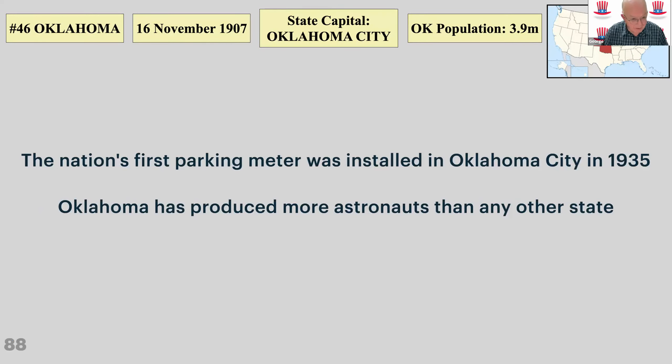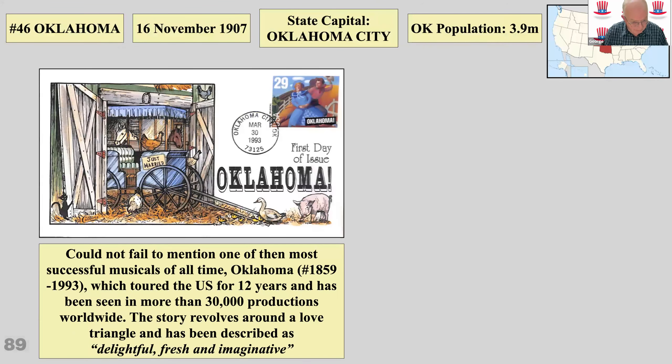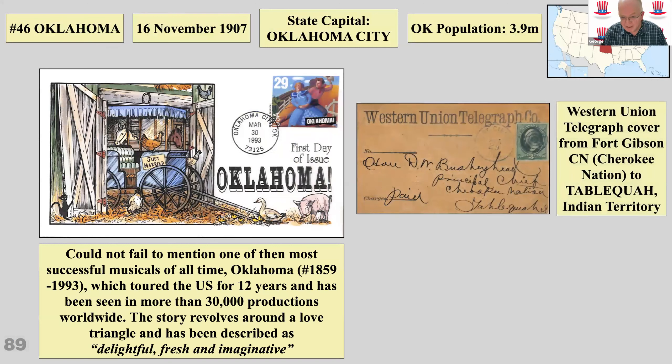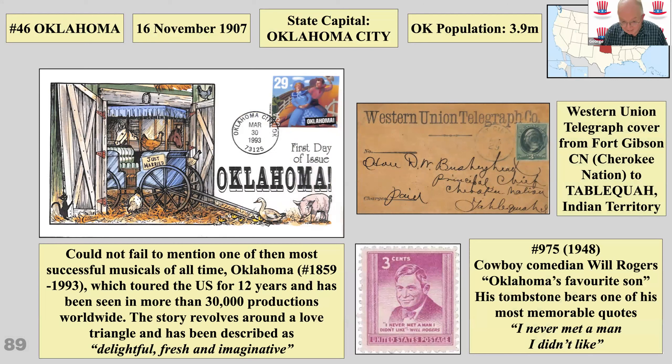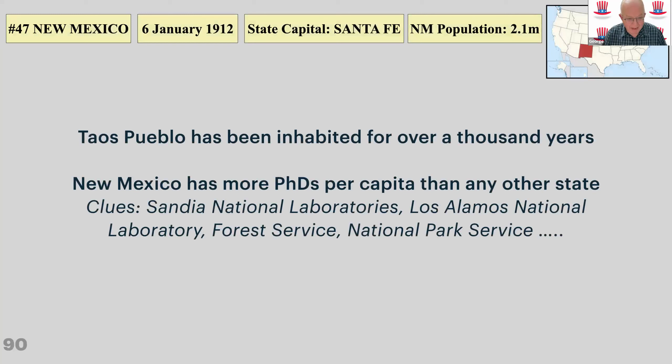Oklahoma — they have a lot to answer for: the nation's first parking meter. They do have more astronauts, and a nice musical called Oklahoma — more than 30,000 productions worldwide. There's a Western Union telegraph cover from the Cherokee Nation to the Indian Territory. There's Will Rogers — he apparently never met a man he didn't like. New Mexico has more PhDs per capita than any other state, which people would have found surprising until they saw the film Oppenheimer — then they'd immediately realize why, given all the national parks and forest service operations there.